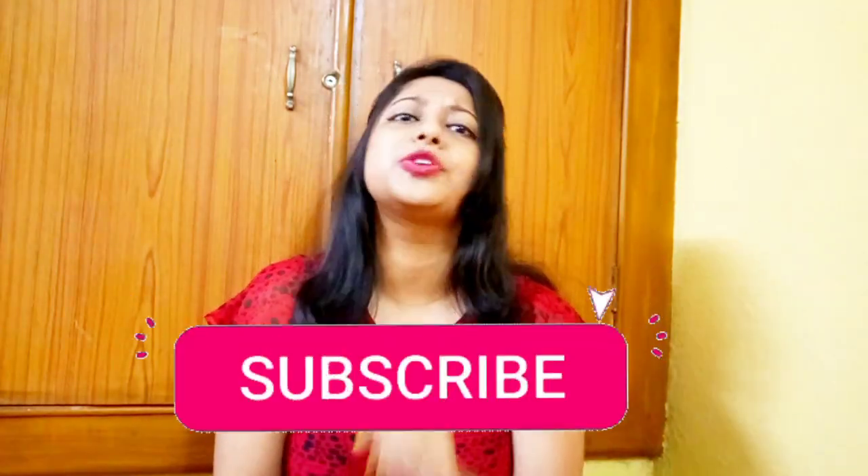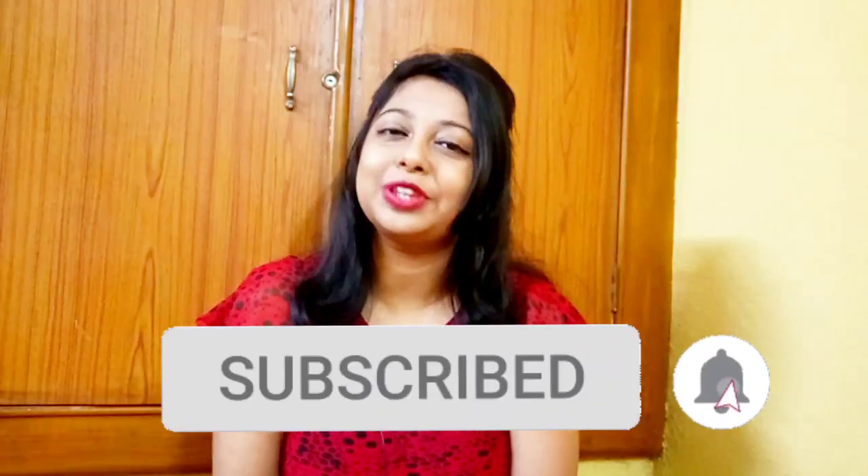Please subscribe to our channel and hit the notification bell. If you like this video, don't forget to subscribe to our channel. Let's get started!